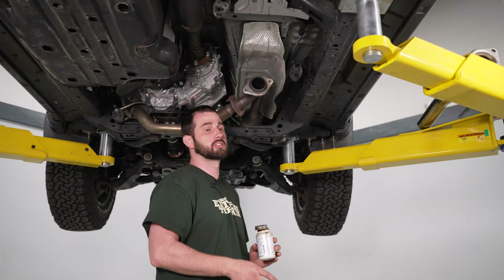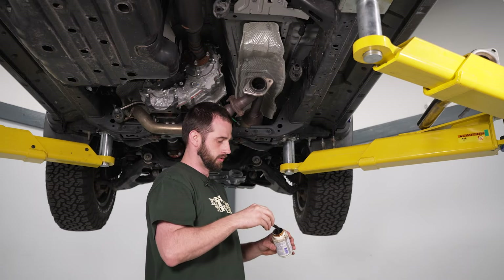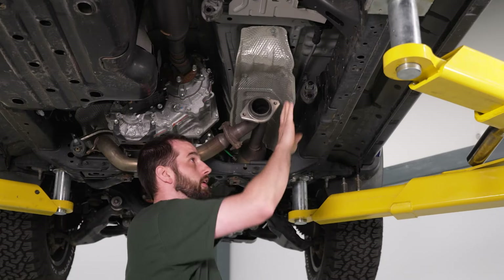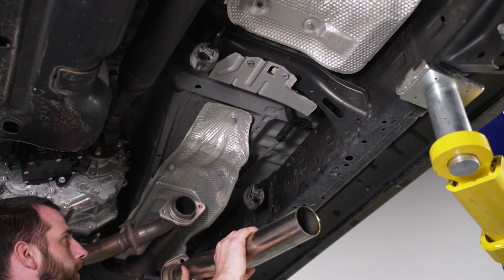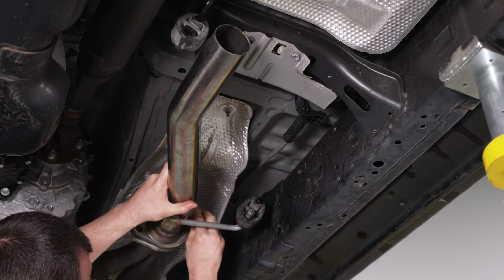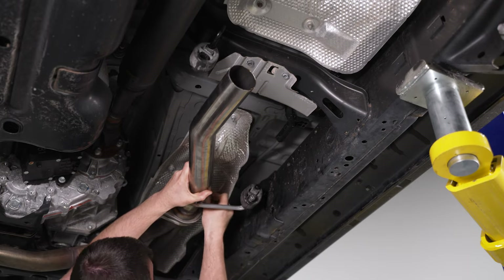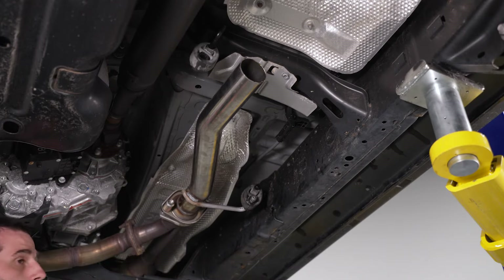Before we put our new system in, we're going to grease up our isolators to make things go a little bit easier during install. We'll take some grease and apply it where the exhaust hangers will slide in, and repeat that for all the other isolators on the system. Now we're going to put our front flange pipe on — put it in our hanger first, place it over our flange, and loosely thread in our spring bolts. We'll come back and tighten them down after we get everything else installed.